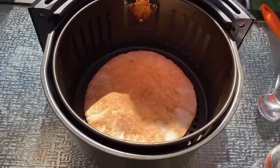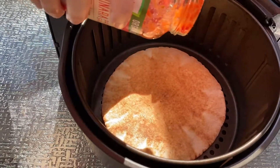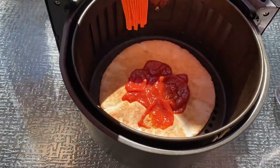Next we'll brush the pita with the tomato sauce. Let's pour a little tomato sauce on the pita and spread it evenly.